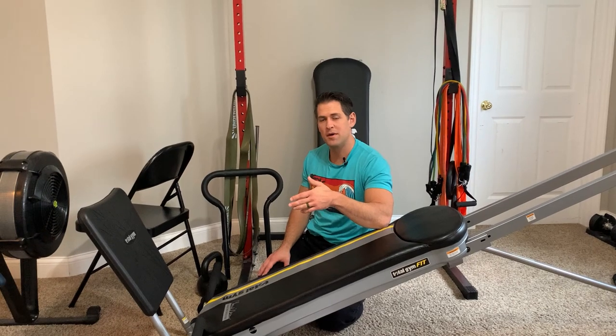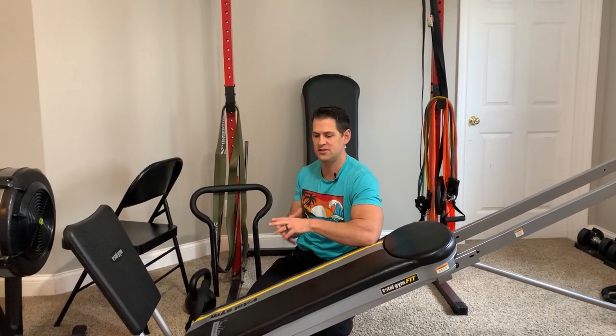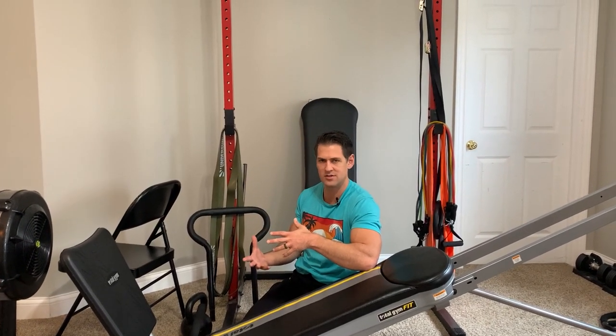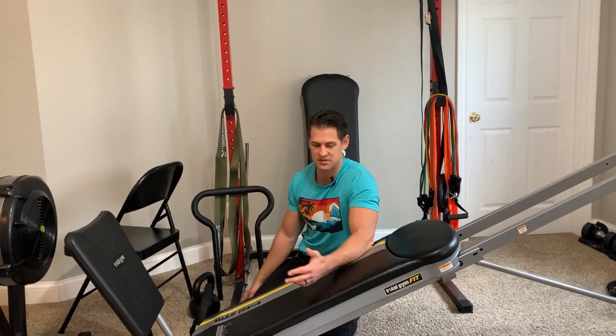A good pair of adjustable dumbbells might be another option. You don't have to be a purist and only look at the Total Gym, but with these things you could definitely give yourself some other beneficial options.